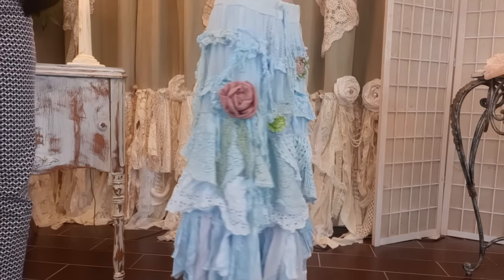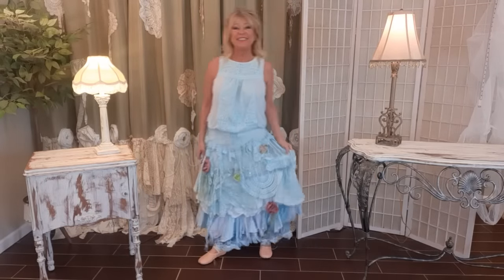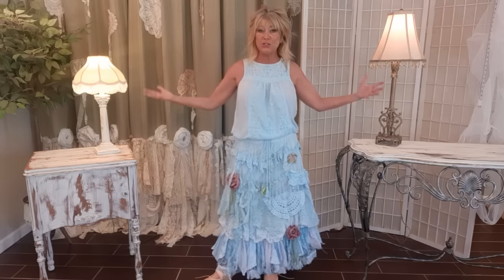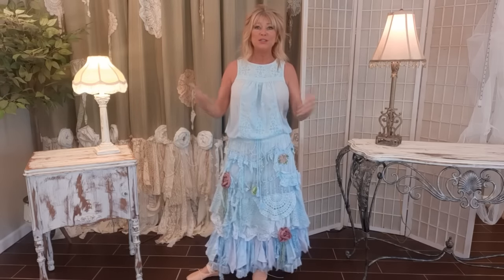It's all finished — I'm going to put it on and show you! Here it is. Whether you call it boho, hippie chic, prairie, or gypsy — once you master this layering technique you could apply it to a tunic, a dress, bloomers, the possibilities are wide open. I'm slowing it down now so you can get a closer look. Thank you so much for watching!